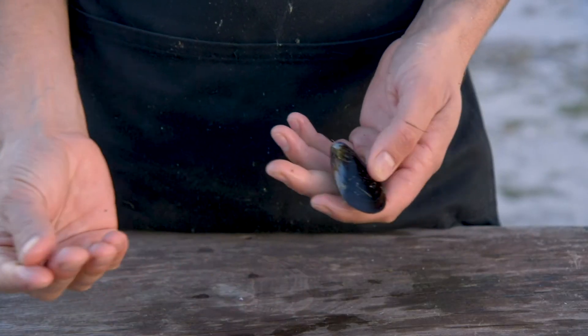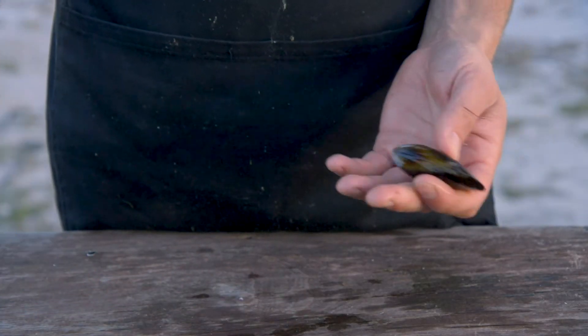You don't necessarily want to buy a mussel that has already been cleaned, and the reason why is because the minute you debeard it, it actually starts to perish. So this mussel will now last for about another 24 hours and then you've got to discard it.